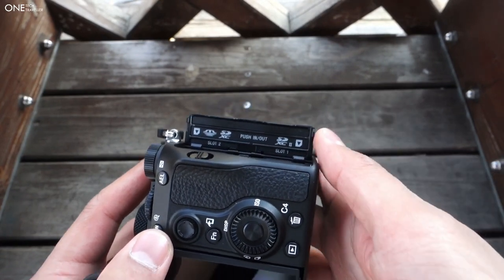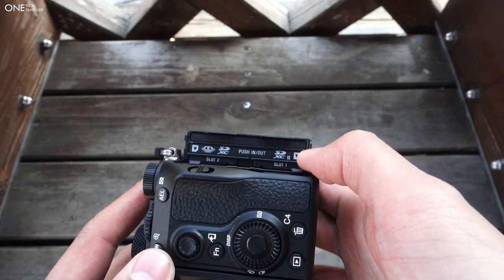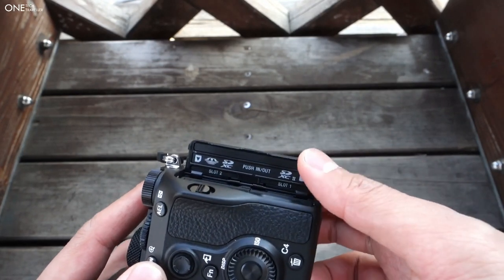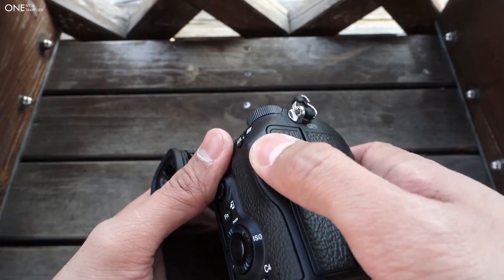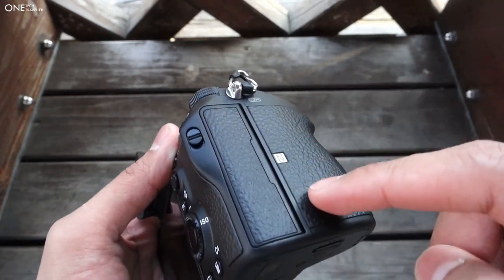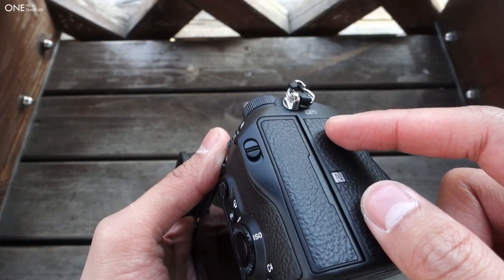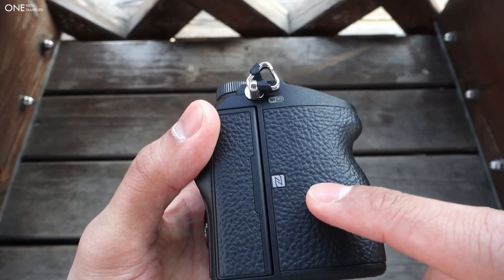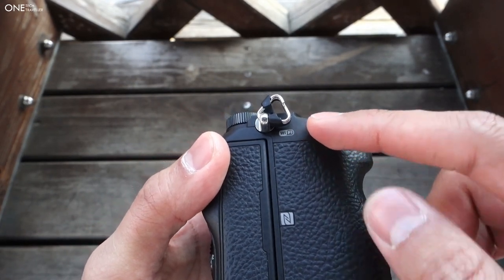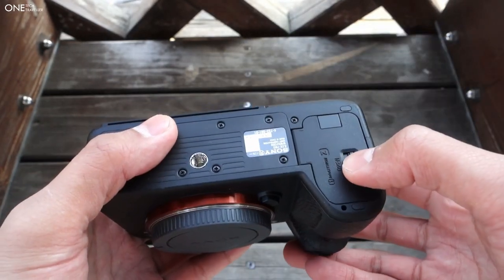It would have been nice for them to have SDXC UHS-II on both slots, which opens up so much more possibilities — whether that's having one act as a backup to the other, separating your RAW and JPEG onto either card, or simply filling one up and continuing without needing to swap over. We also have NFC and wireless, so you can still wirelessly transmit your images.